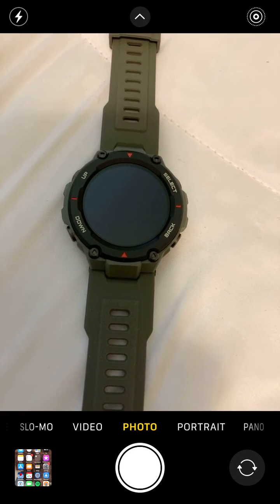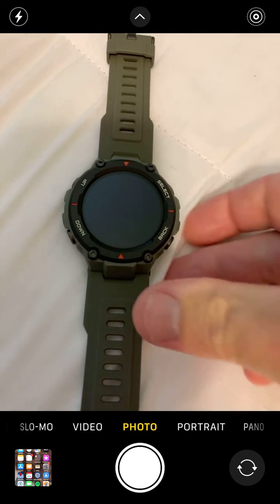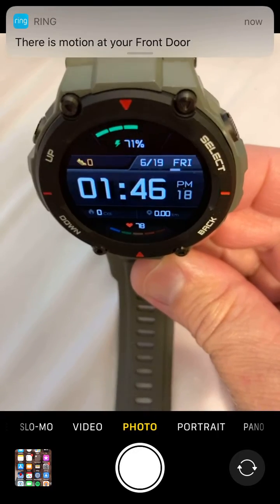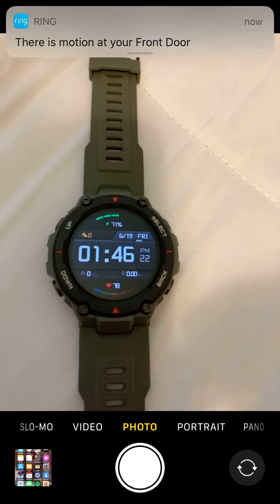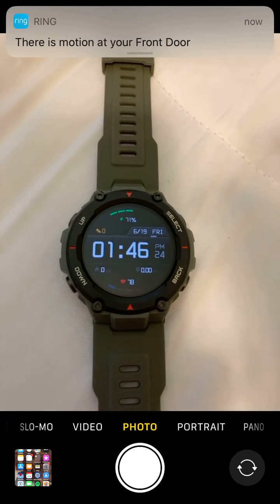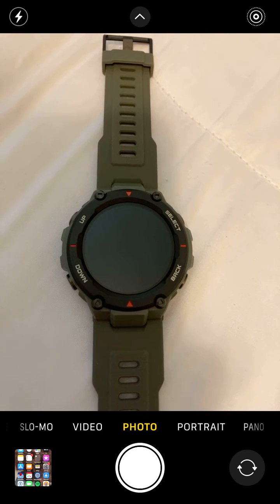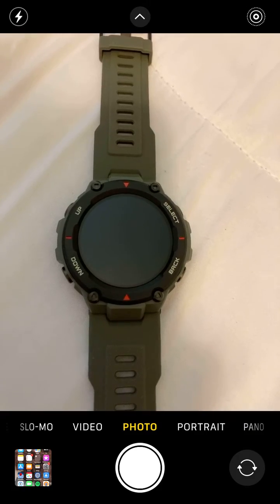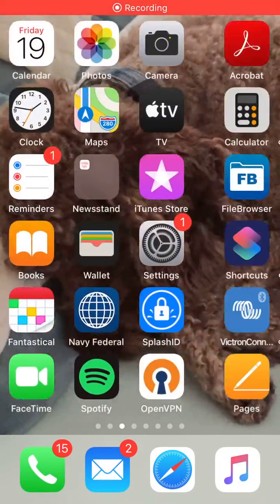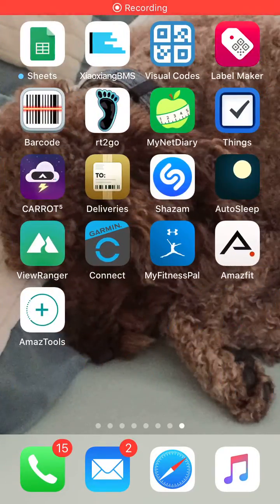They have a feature where if you raise the watch the screen will come on, but it's disabled. It's in the app and they don't talk about it anywhere in the manual. I found out about it by accident by watching a video on YouTube. So what you do is go to the Amazfit app.